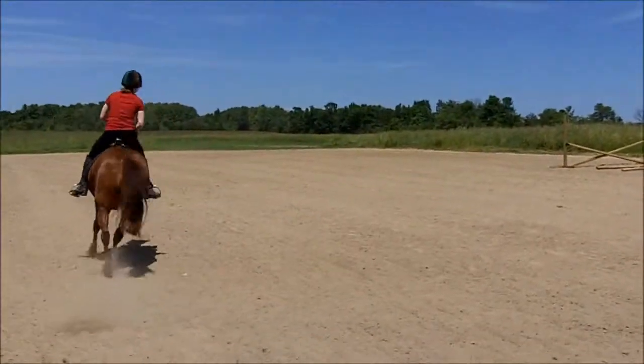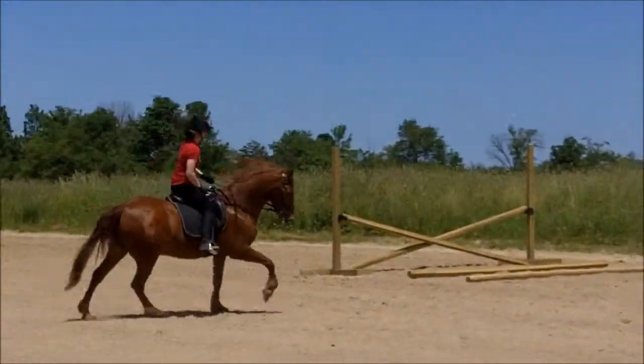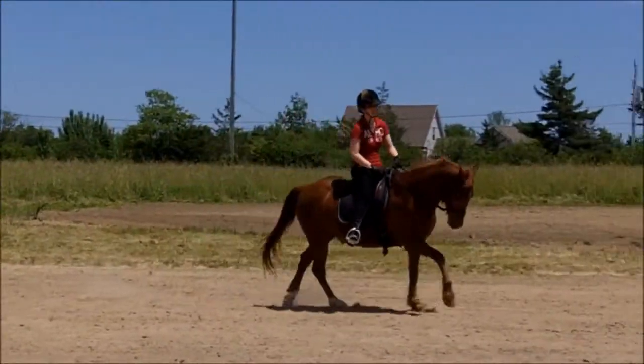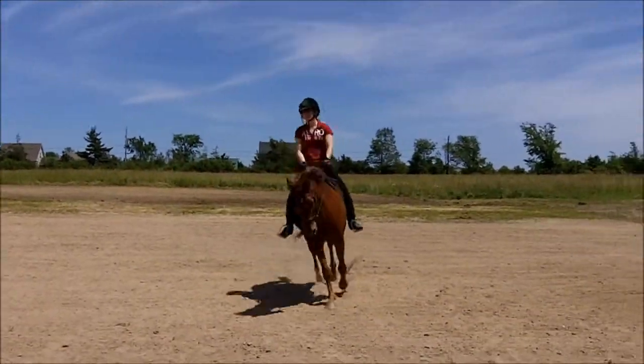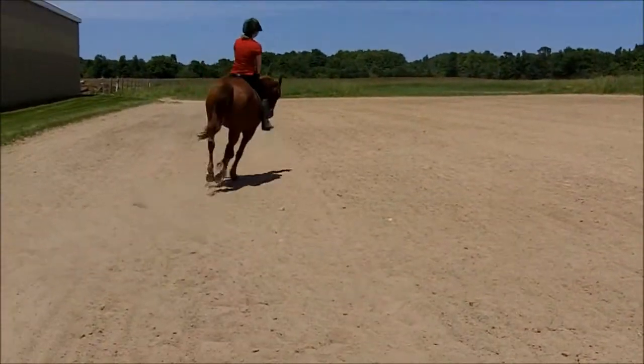That's a really nice canter — good, just take advantage of it, sit back. Shoulders, there you go, that's it. Try to get your left hand a little bit further down, a little bit more — even with that right hand.